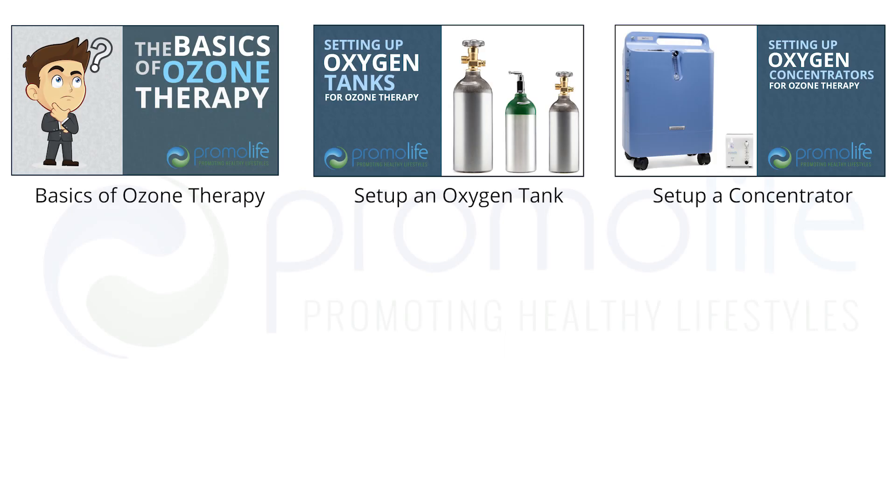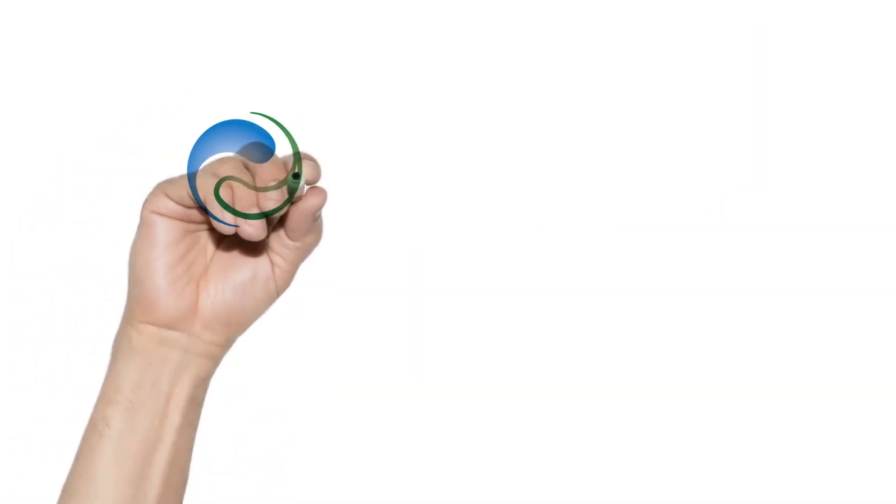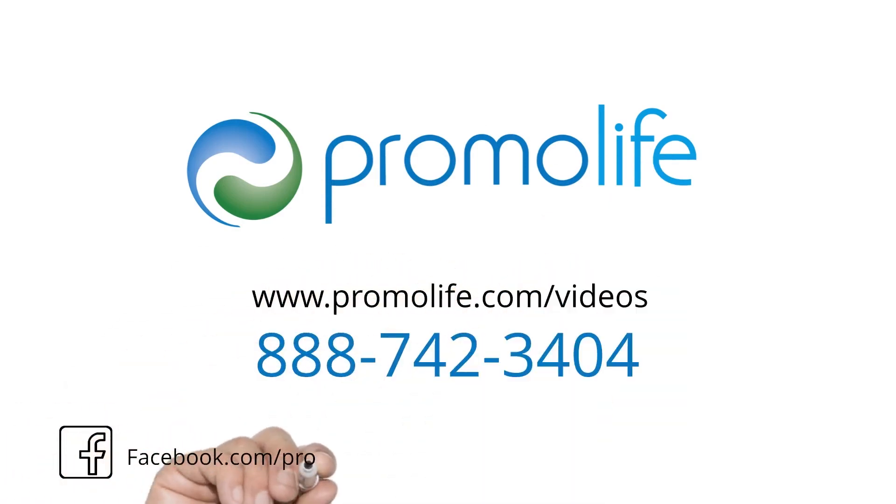To learn more about oxygen concentrators and oxygen tanks, please visit these links. To learn how to set up your ozone generator, please view our video called Setting up the O3Elite Ozone Generator. If you require any other assistance, please call 888-742-3404.